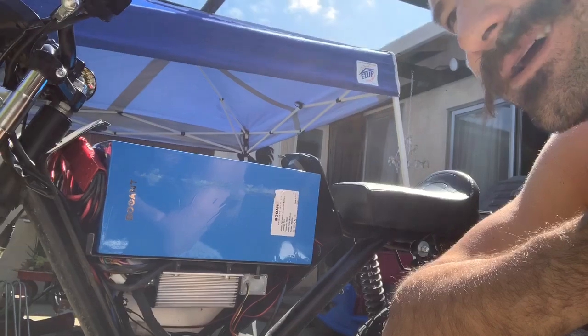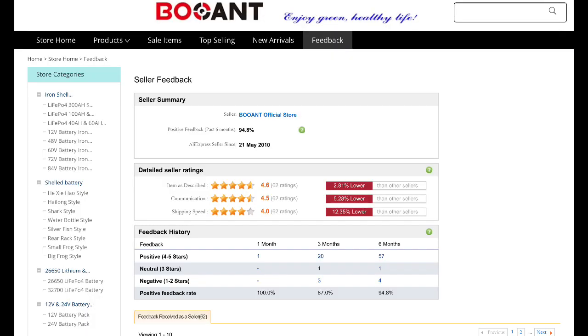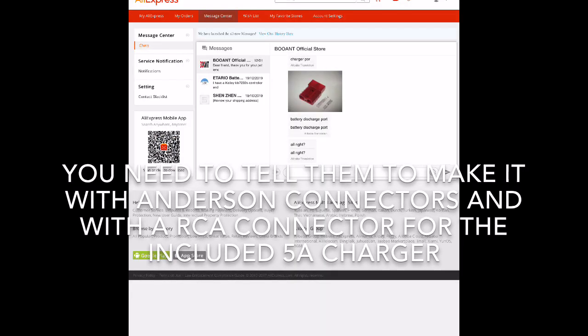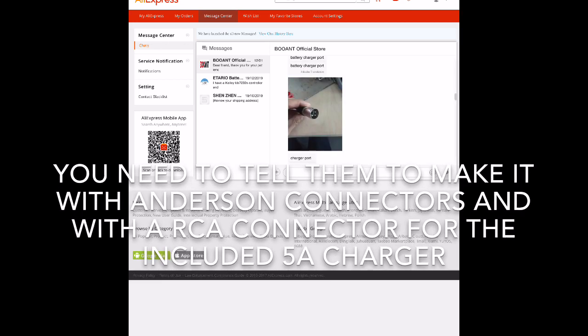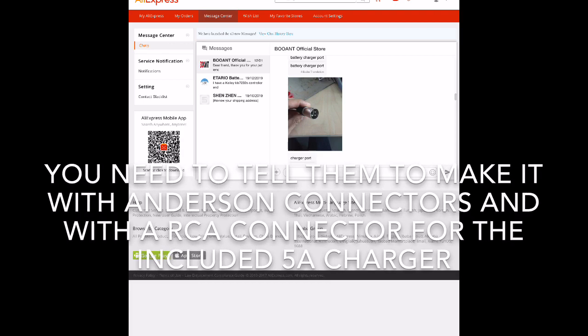I spent time reading customer reviews on there, and this company — Blunt — had outstanding reviews and great customer service. They send you pictures of everything: their equipment, their batteries. They gave me a lot of assurances. I didn't have them make a custom battery; I essentially found a battery they made for a bike called the Snowcat.